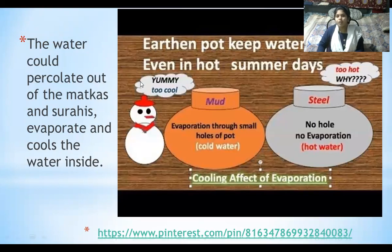The water could percolate out of mudkos and surahis — these are other names for pots — and evaporate, which cools the water inside.